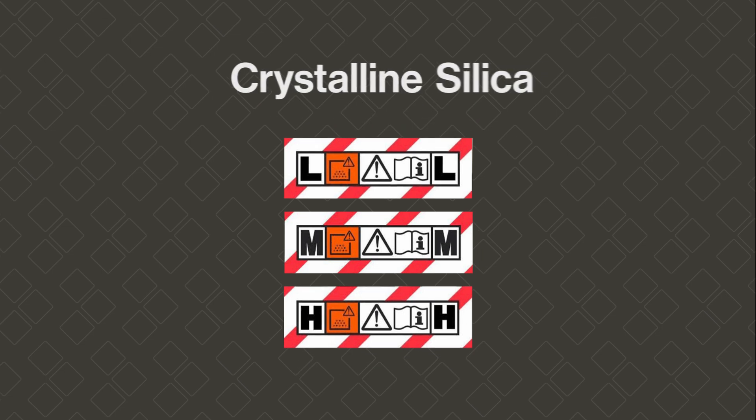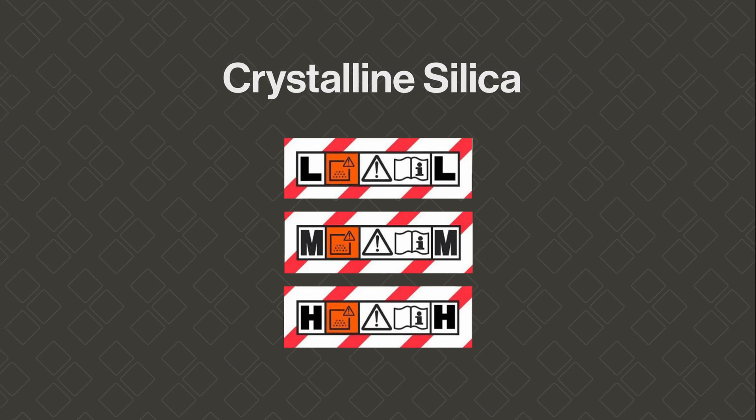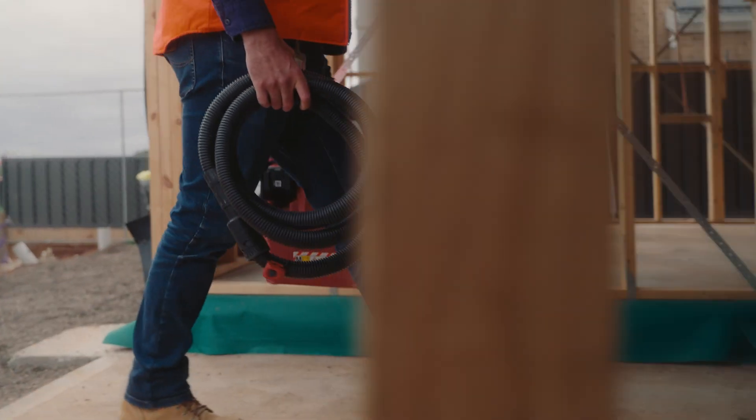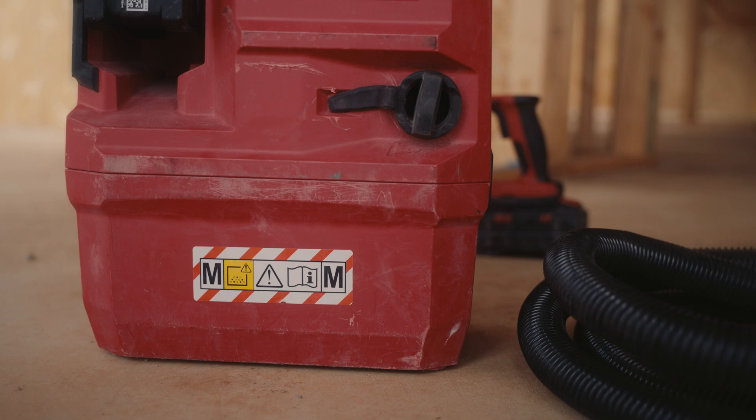When working with crystalline silica, the vacuum needs to be at least an M or an H class. To easily tell if a vacuum is one of these classes, look for this sticker on the side. If a vacuum isn't classed as an M or an H class, it's not suitable, even if it's marked as having a HEPA filter.